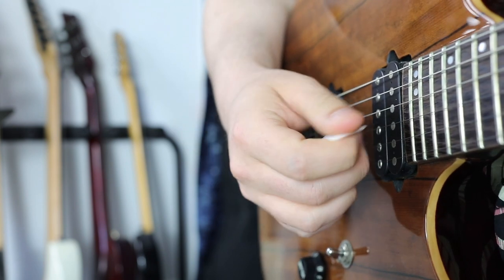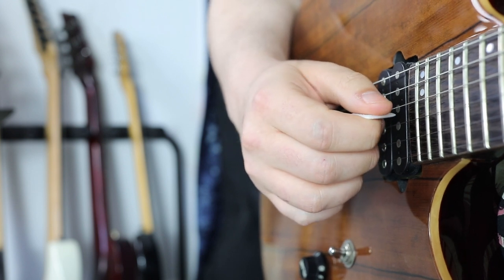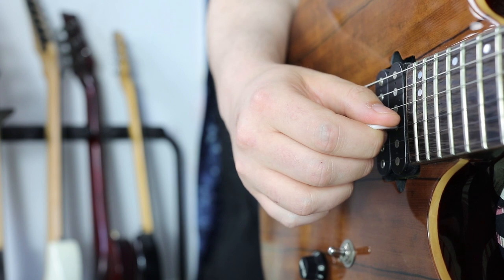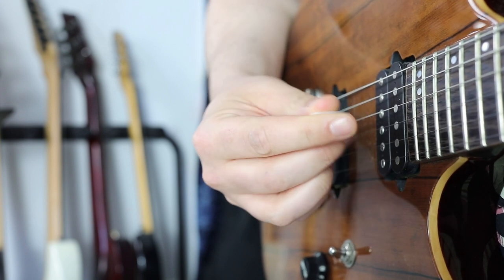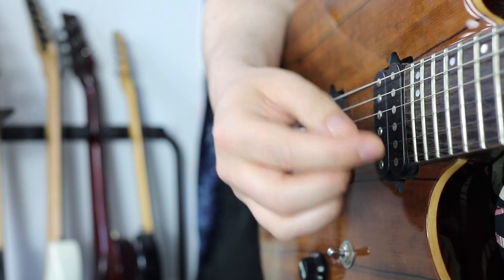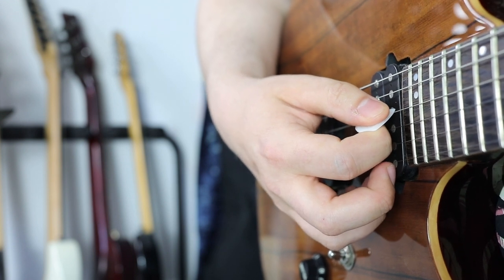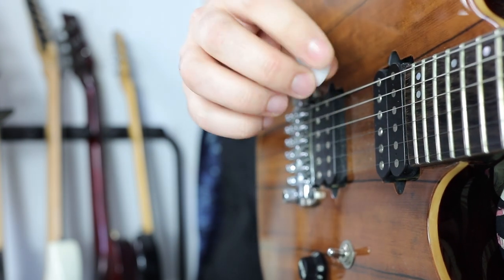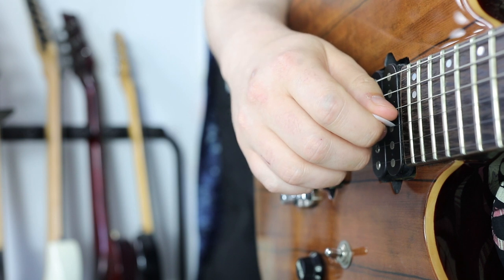Now let's begin with pick slanting. We have three positions for how we can angle our pick. We have the neutral position where we are parallel to the string. Then we have the downward pick slanting where the heavy thick side of the pick is facing down and the tip is facing up. And we have the upward pick slanting — the opposite — where the thick side is facing up but the tip of the pick is facing down.